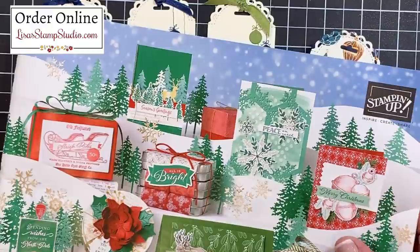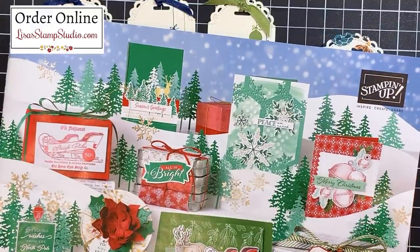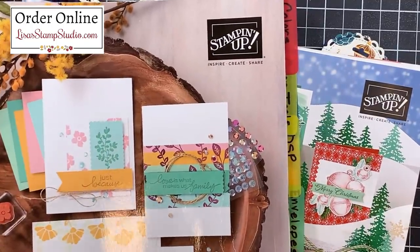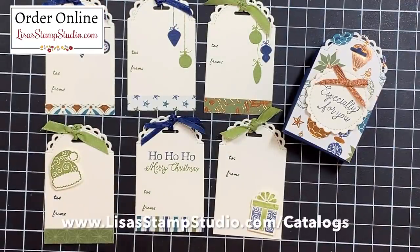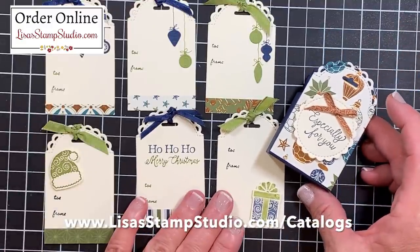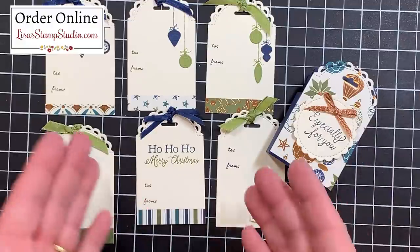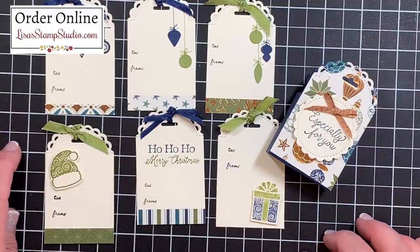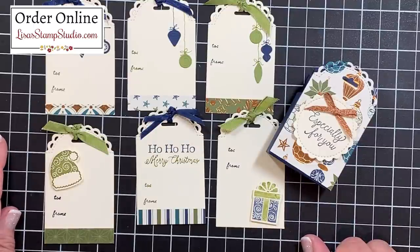You'll find the Little Treat Box die and coordinating stamp set in the current mini catalog. If you don't already have a Stampin' Up demonstrator and you're interested in receiving copies of the current catalogs, head over to lisastampstudio.com and click on Catalogs. If you've enjoyed today's video, please give it a thumbs up — it certainly helps. I look forward to seeing you next time. Have a great day!